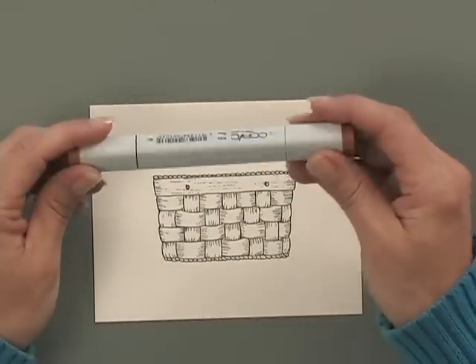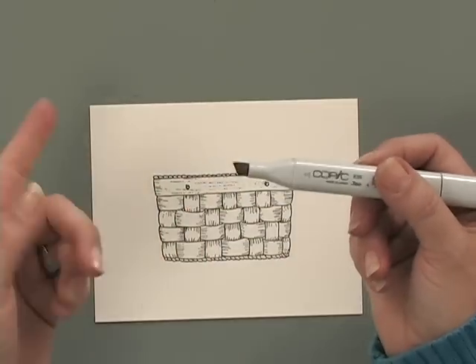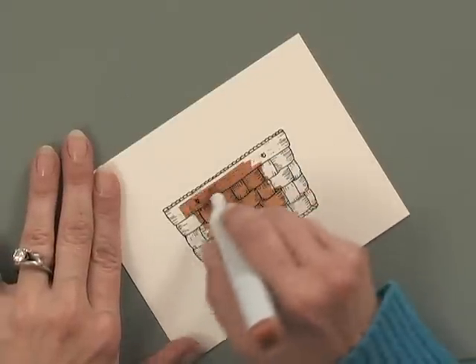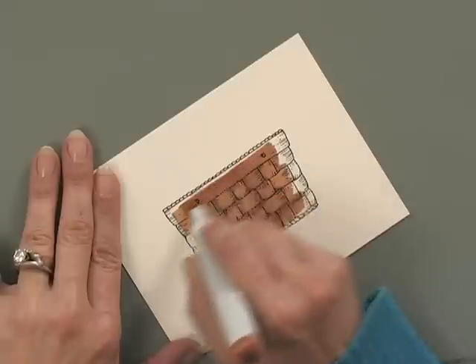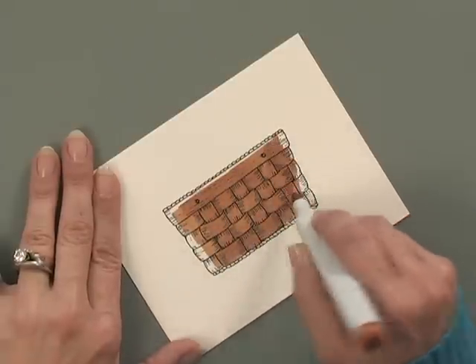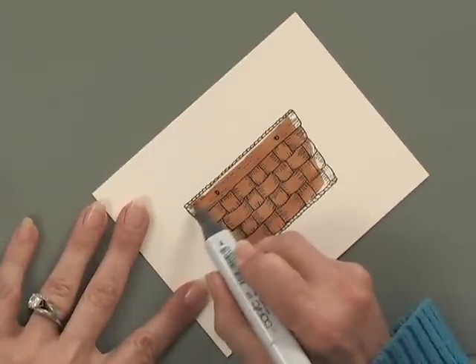Then I'm going to use one of my Copic markers. This one is E35 and it's called Chammy. I'm going to use the wider chisel end of my marker because I want to cover a large area, and then I'll finish up around the edges using the bullet side. So I'm just going to scribble ink all over this. And if I go a little bit outside the lines, I'm not too worried about it because I'm actually going to cut this basket out for my card project. Now I've got most of that done, so I'm going to flip over to the bullet side to just refine along the edges.